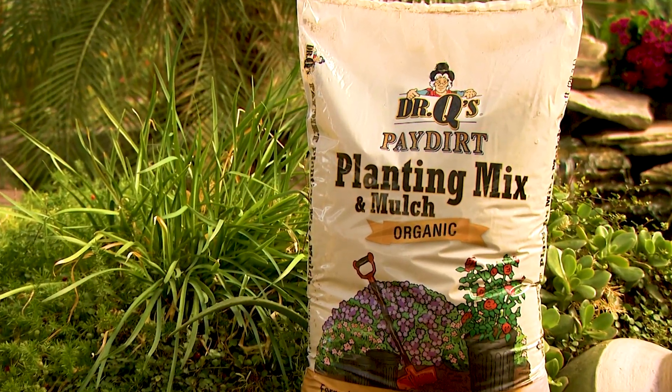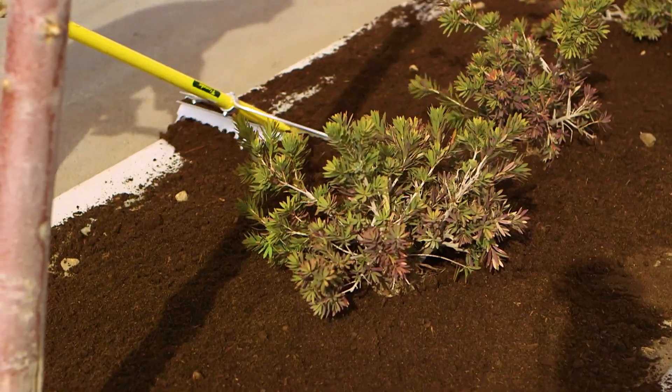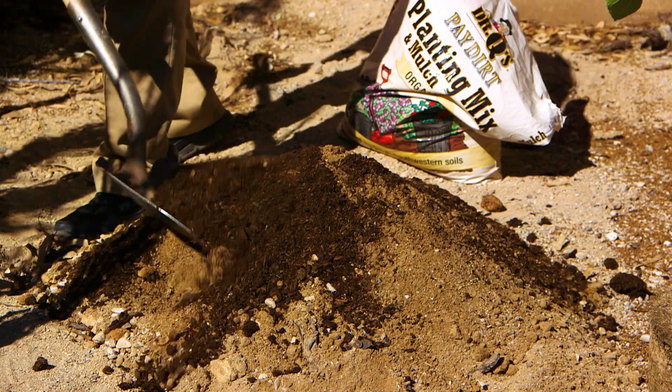Organic mulch or compost also works well as it breaks down into humic acid. These products work best if you are at the beginning of your project so you can physically mix them into the soil.